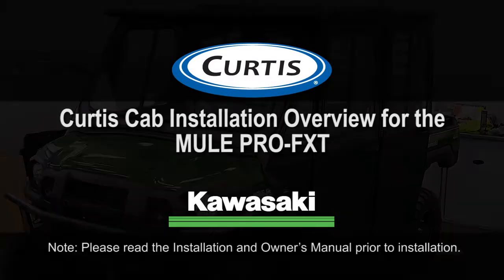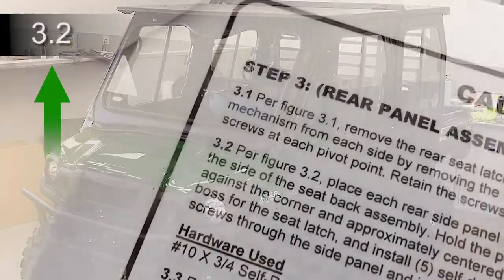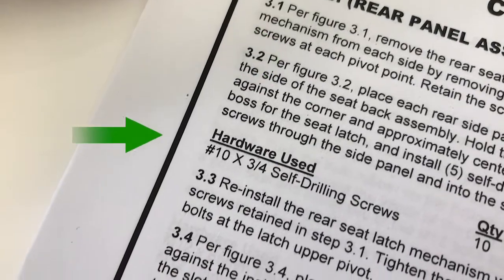Curtis cabs feature an assembly of parts that require specific adjustment and alignment. Reference the step numbers in this video to the installation manual for detailed instructions and a list of parts required.